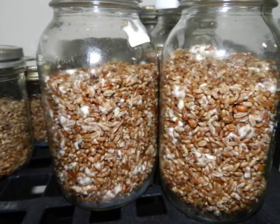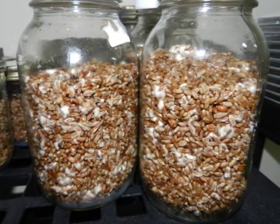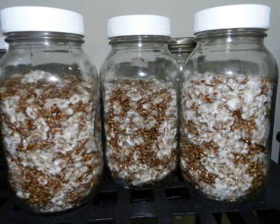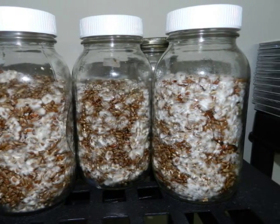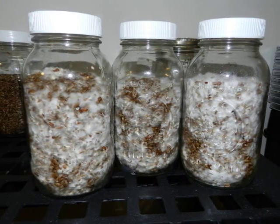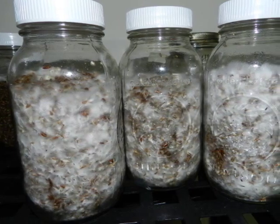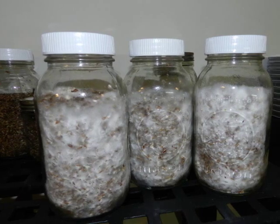Here's a picture of our jars 24 hours after inoculation. As you can see, the colonized kernels are starting to recover and grow into the other grain surrounding them. Here is 48 hours after inoculation — the strain of oyster mushrooms is very aggressive; it doesn't take very long for it to take hold and get moving. Here is three days after inoculation. And finally, three and a half days — this is only 12 hours after the last picture. And on day four, we reached full colonization.